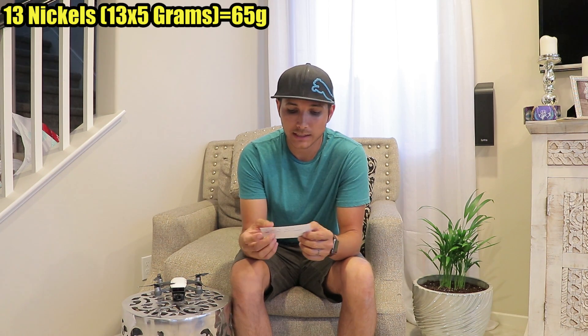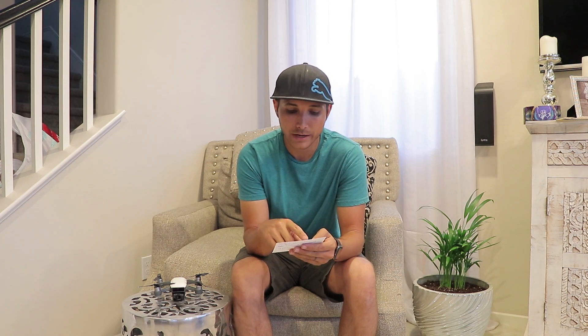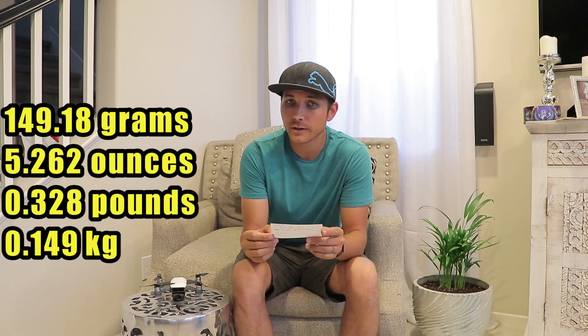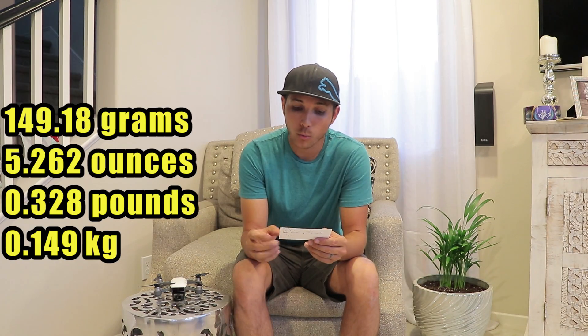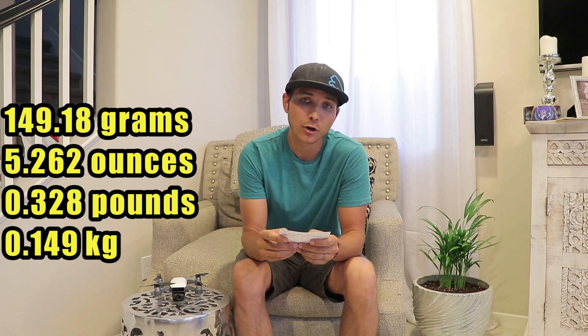When I calculated everything: 13 nickels at 5 grams each equals 65 grams; 3 dimes at 2.268 grams each equals 6.8 grams total; and 29 pennies — 8 older pennies at 3.11 grams each for 24.88 grams, and 21 newer pennies at 2.5 grams each for 52.5 grams. The total comes out to 149.18 grams, or 5.262 ounces, or 0.328 pounds, or 0.149 kilograms.